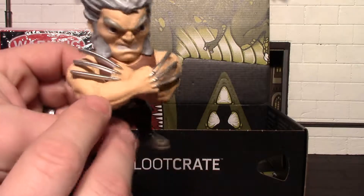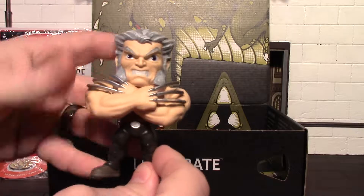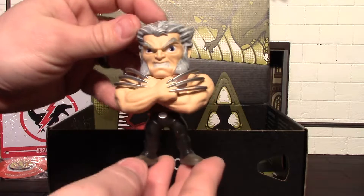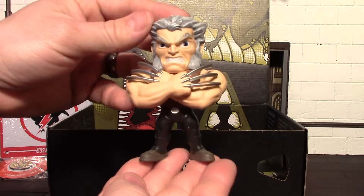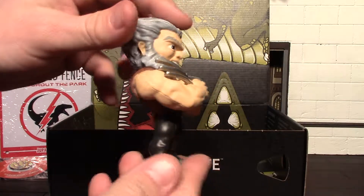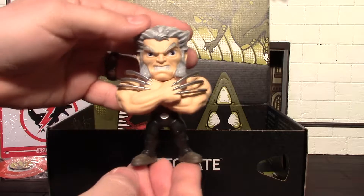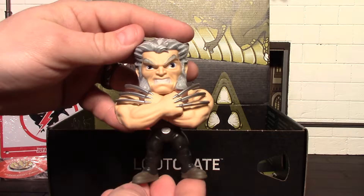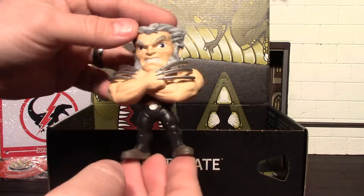Our last item is the big ticket item — we got the Old Man Logan wolverine metal die-cast figure. These are loot crate exclusives. In the read-up it says you can get one of three different characters: the Adamantium Logan, the regular Logan, and the Old Man Logan.